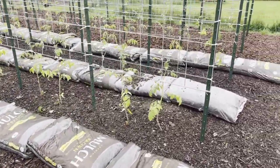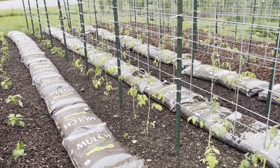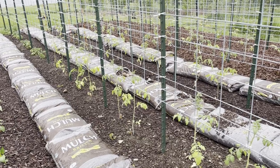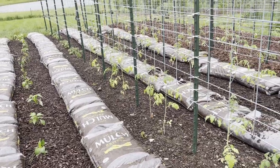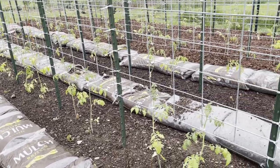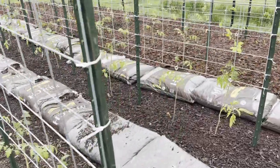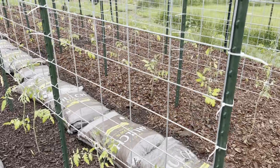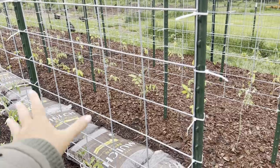I'm curious to see what the garden is going to be like in a couple of weeks. Just Ken and I are going to the wedding — we're going to go 10 days early to help them prepare since it's going to be at their home. Our boys and a couple of their cousins and my brother are going to be here, so I'm sure they'll hold down the fort just fine. Let me know what you're growing in your garden this year, and I'll talk to you later in the next video.